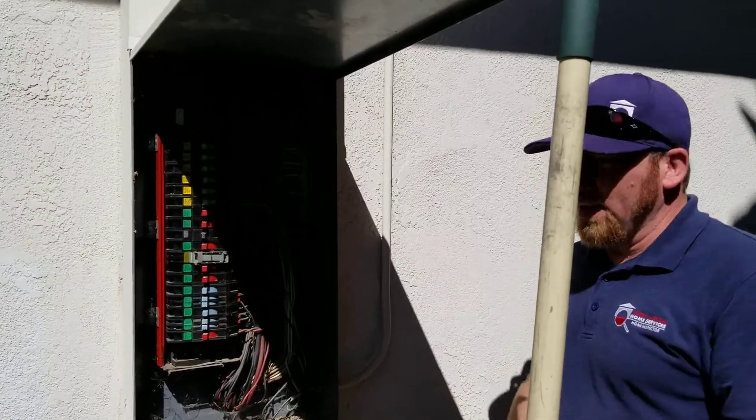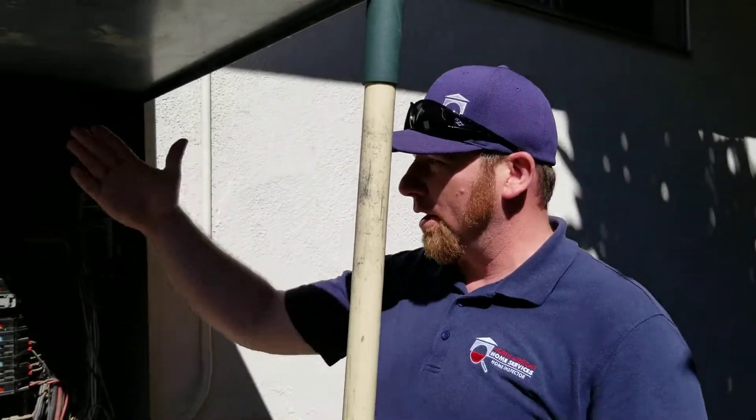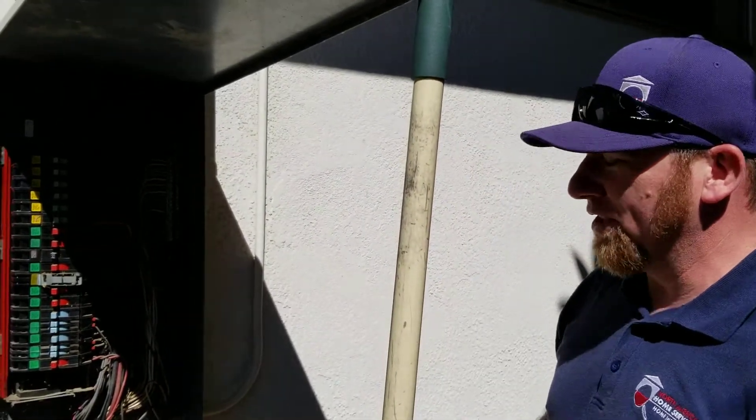Well, at the main electrical panel, we look at quite a few different things. For one, we start off by looking at what kind of brand it is. In this case, it's an old Zinsco panel, a company that's been out of business for quite a while.